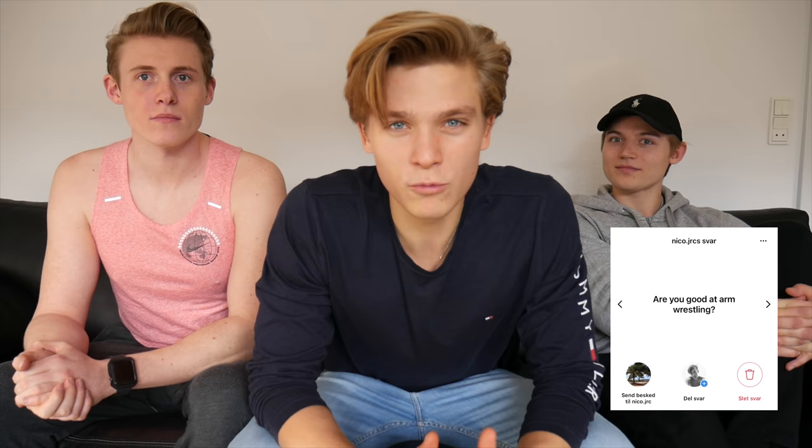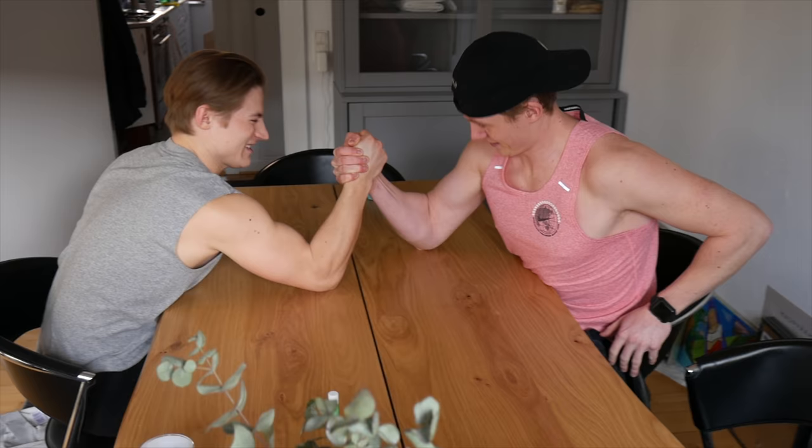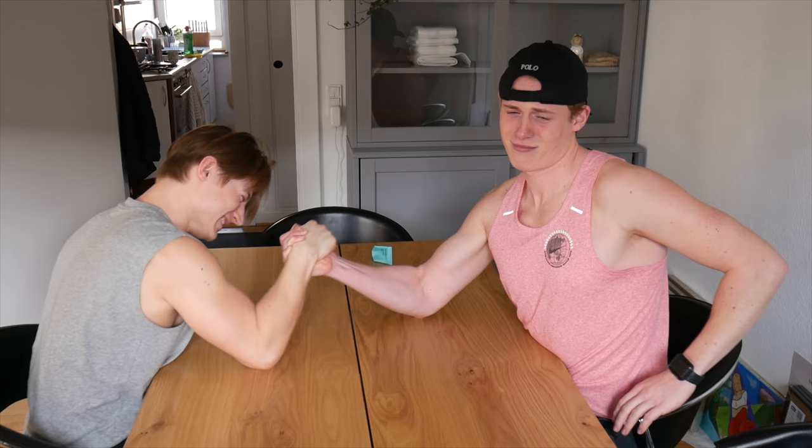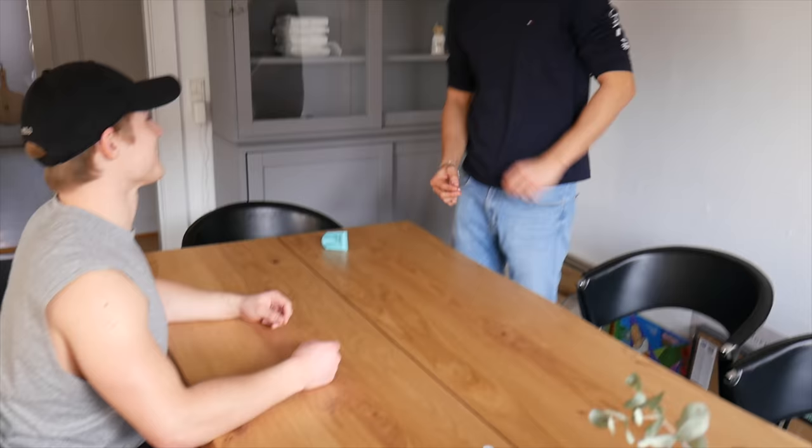Where do you find people most attractive? To be honest, probably in Denmark. Are you single? Yes, yes, yes! Are you good at arm wrestling? Yes! Let's go — 3, 2, 1! You look so manly. I feel like I sort of have to lose because this is your video, but that's not going to happen.